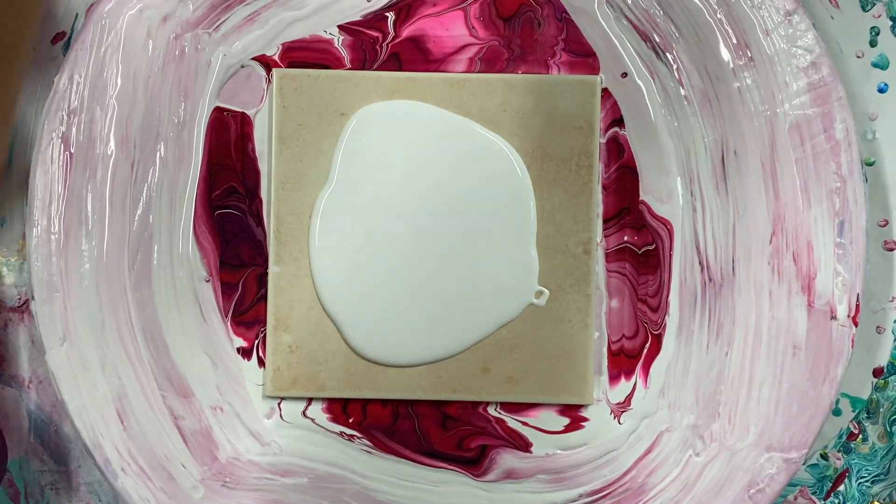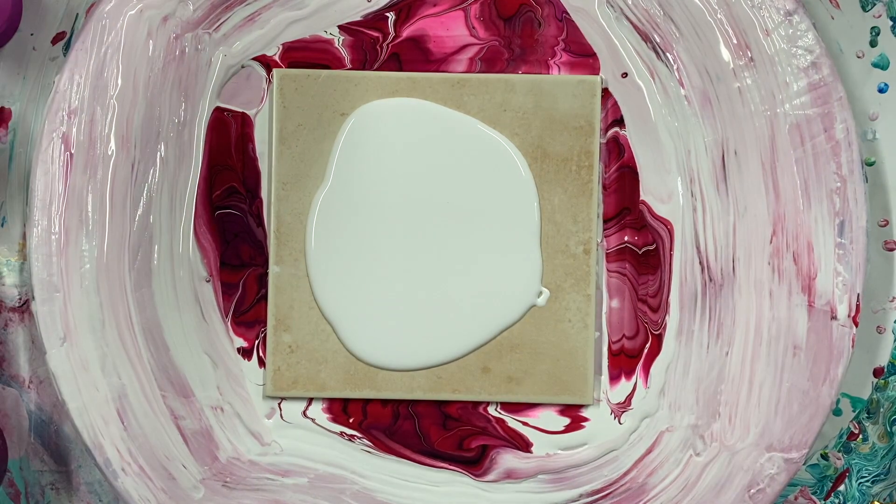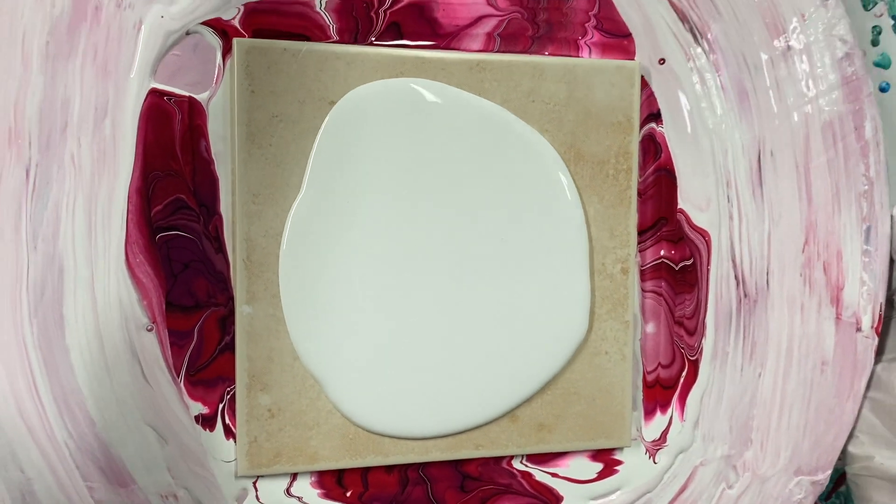I'm going to do it with white cell activator instead of black on this one. I'm going to use the same colors. I'll put a little bit less paint down this time.